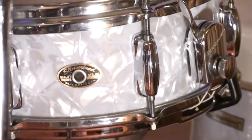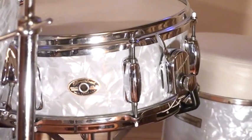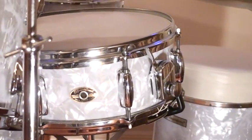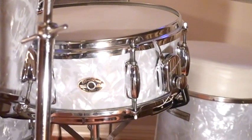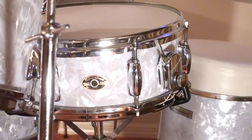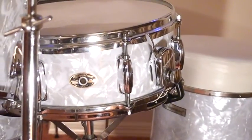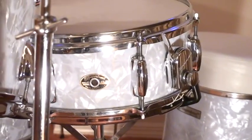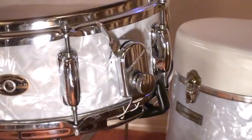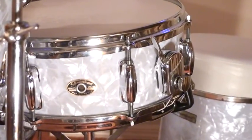Buddy played this exact same snare drum when he went back to Slingerland in 1968. You can hear him play this snare drum on the Mercy Mercy album that he recorded live at Caesars Palace. There are also pictures on the back of the album cover of him playing this exact same snare drum. I'm going to be playing this snare drum in part two — right now I just want to showcase these drums.